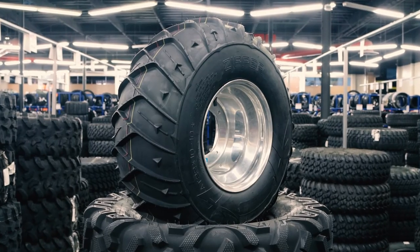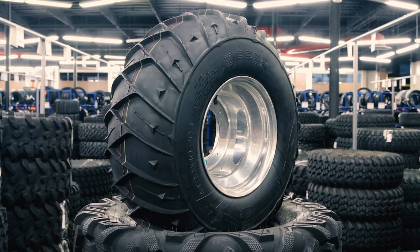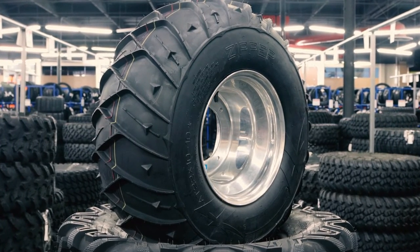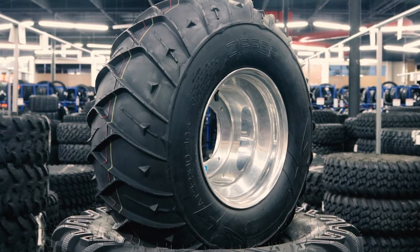The other added benefit of the tread pattern is that the Zipper Tires can be mounted on the front and rear to deliver dependable power and handling, while also providing a uniform look.